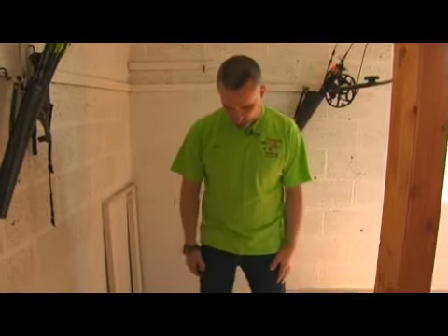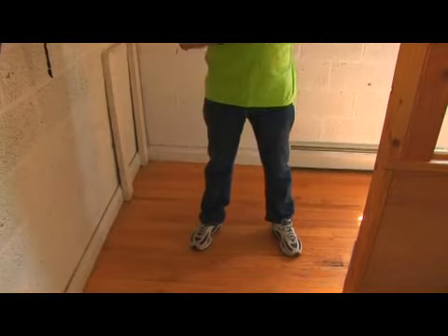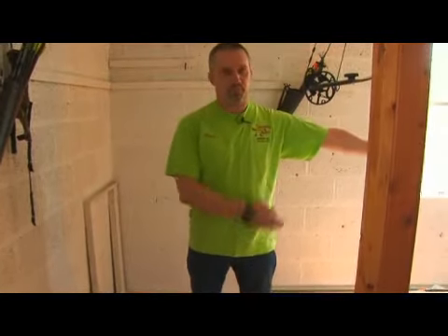Start by standing with your feet shoulder-width apart. Now I am setting up the chute on a line drawn straight across the toes of my feet.